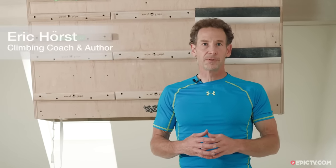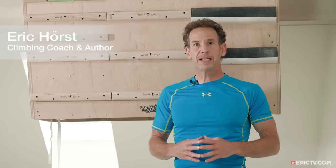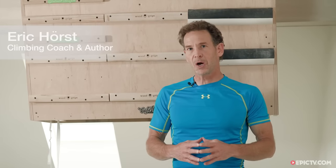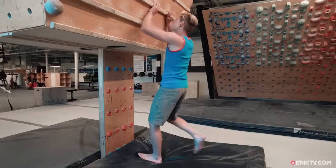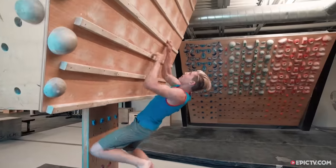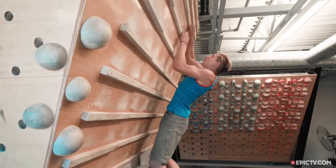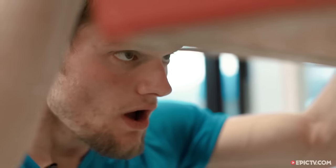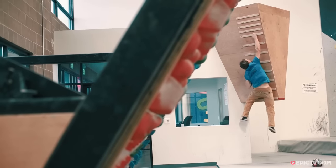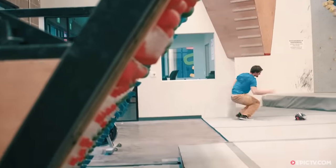Developed in the late 1980s by legendary German climber Wolfgang Güllich, campus training is the gold standard for developing awesome upper body power and contact grip strength. The campus board is a unique training platform that allows for various reactive training and quasi-plyometric exercises that train recruitment and rate of force development in the finger and arm flexors. This type of dynamic training is a real boon for high-end sport climbers and boulderers.